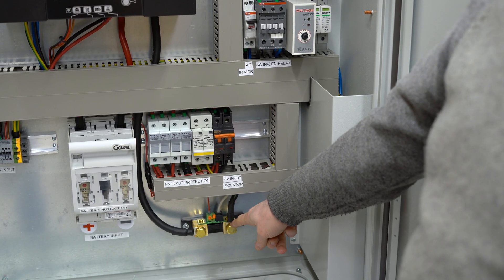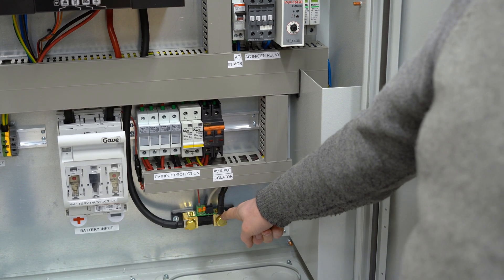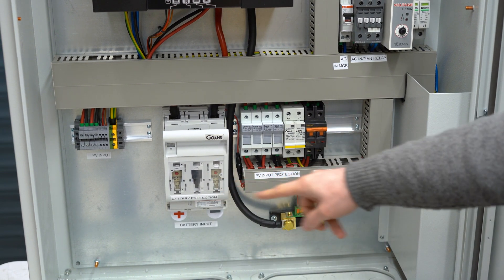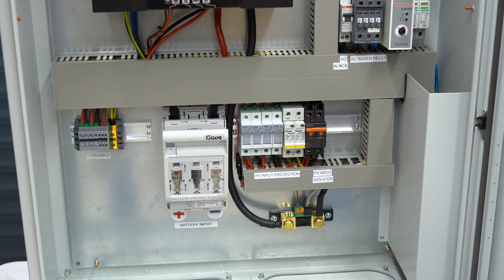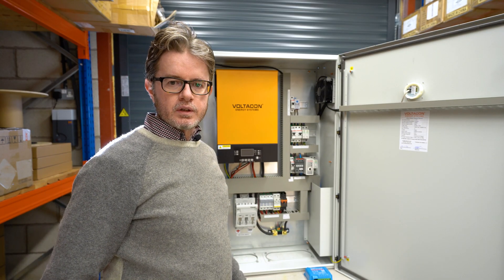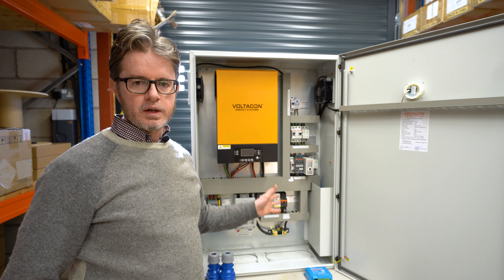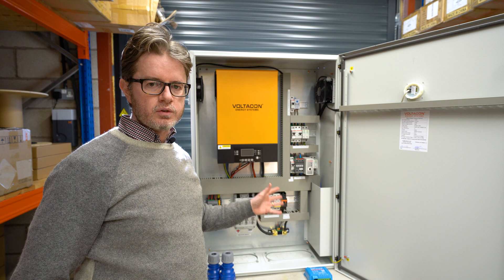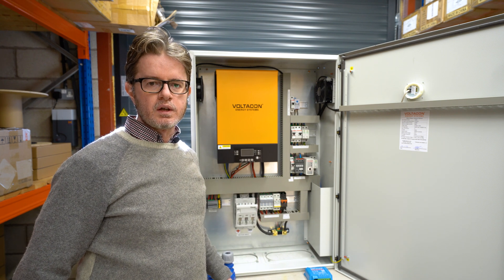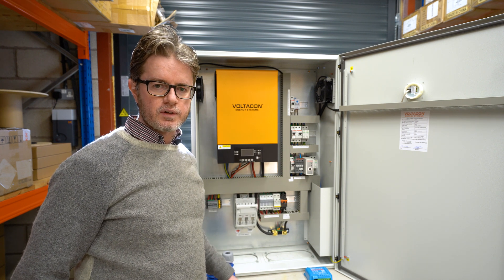There is a shunt resistor from Victron with Bluetooth communication — it's a very useful gadget because you can monitor the power flow in and out of your energy storage. The silent power cabinets are tested in full operating conditions: we load with solar panels, AC input, and a variety of batteries to the DC input of the inverter, and they all leave our warehouse fully tested and certified.